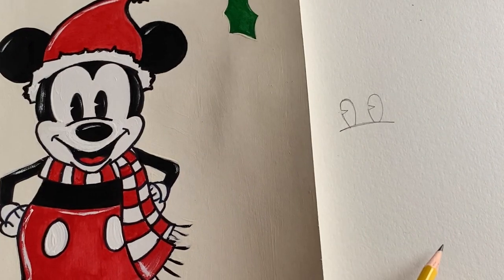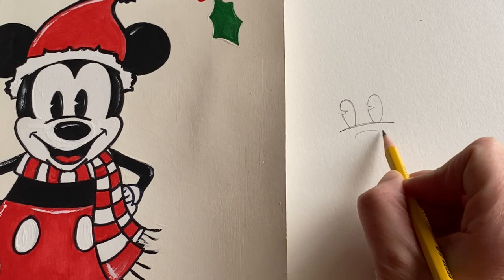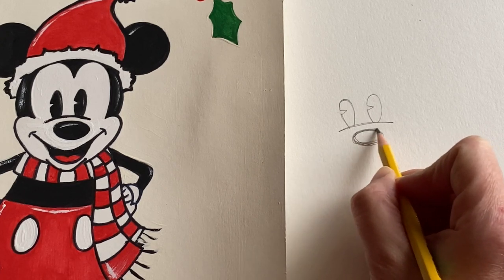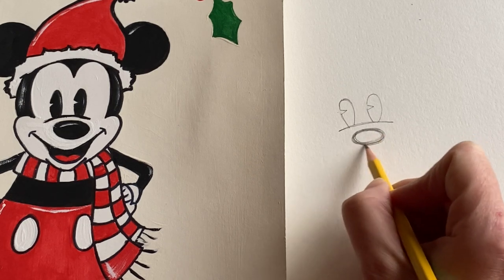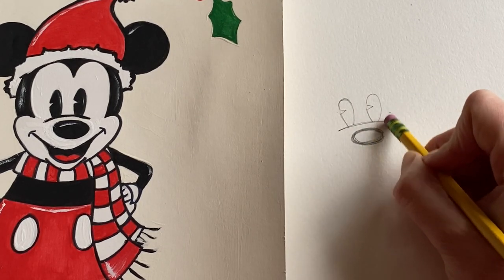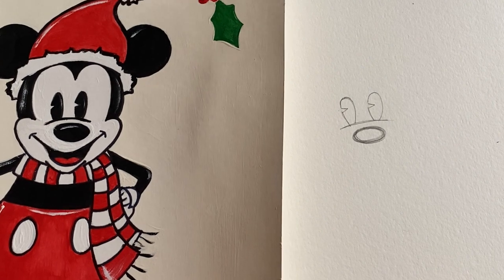Now we're going to go into the nose, which is also an oval. You can make it as large or as small as you like — go right underneath the eyes. The trick for this piece is to keep the objects and features fairly close together. Just create a little oval and keep it up close to the line we first made. We're not going to fill it in because we'll fill that in with paint.